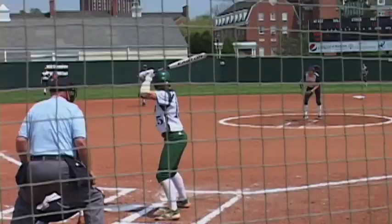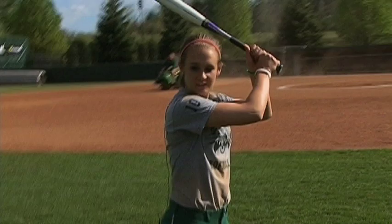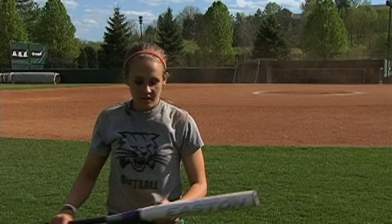Another form of this 'Happy Gilmore' approach to getting a base hit is drag bunting. Luckily, Erin Lashley was willing to demonstrate. You start like this, moving through the box, bringing your hands through and bunting — some people drop it more, but it's just kind of like that.